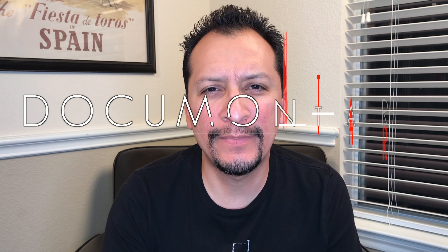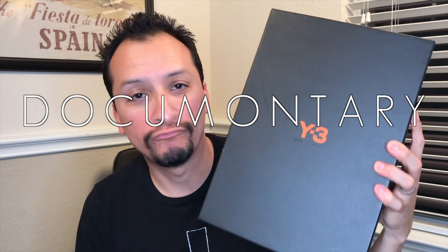It's Mont Day, which means Shoe Day — Mont Day doesn't always mean Shoe Day. Today I'm gonna talk about my latest pickup, a Y3 shoe.